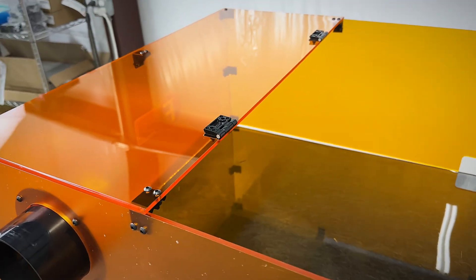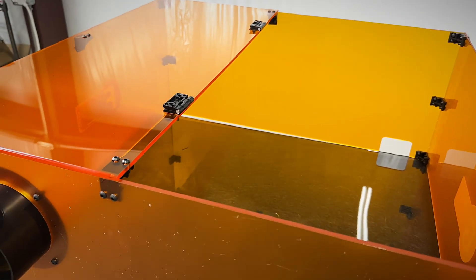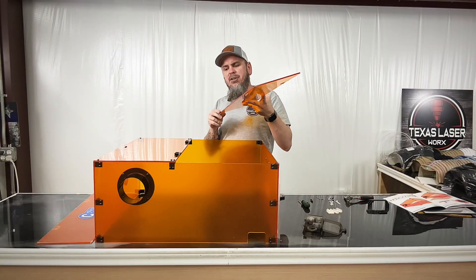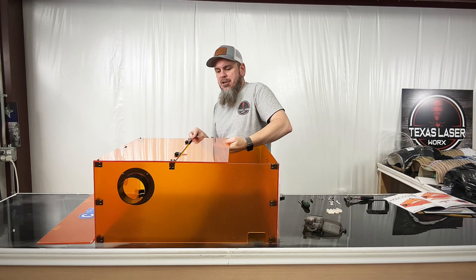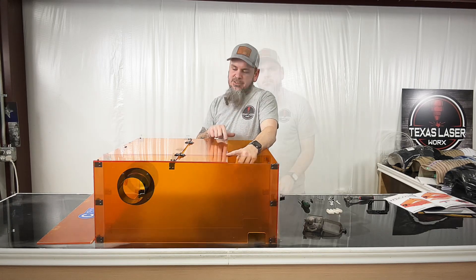This actually has two more parts to fold everything up to make it where we can load and unload — fairly easy. Now we've got our second part of our lid. It's going to set up here as well. We'll bolt these hinges and bolt one more set of hinges onto this.